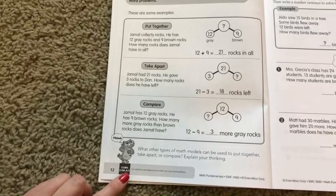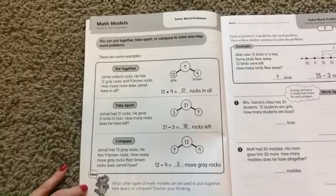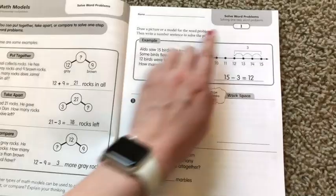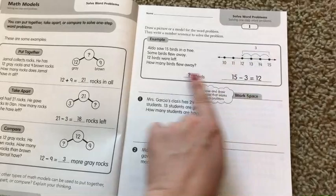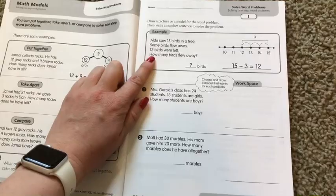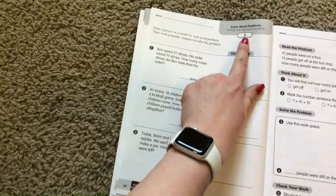Down here on the very bottom — for those of you who have state standards that you need to meet or prove that you're teaching — this book does show where it is aligned with all of the common core standards. So you go through this math models page with your student as many times as you need to, once with you, once without you, and then you move them over to the first practice page for word problems, and you kind of try to get them to do it on their own. The first page will always have an example on the top, showing your student how to do the problem, and then two separate problems that they can practice, with the example they can go back to.